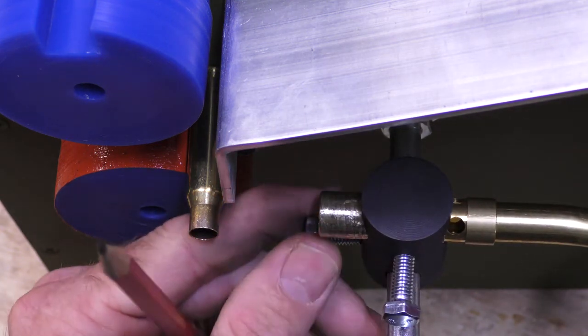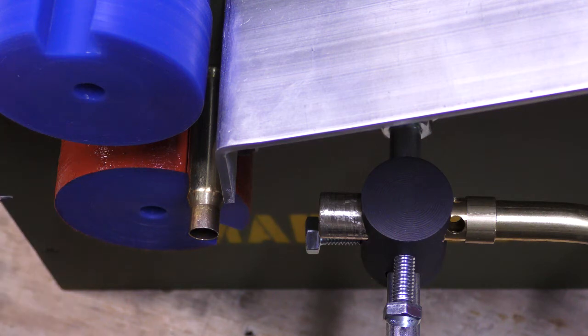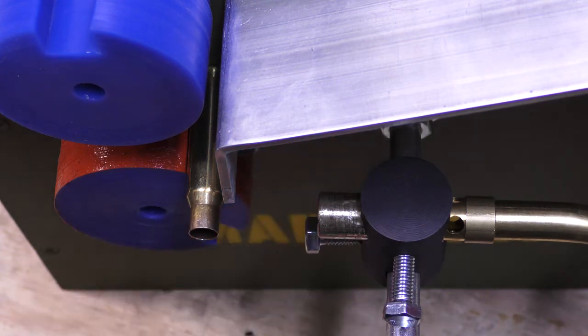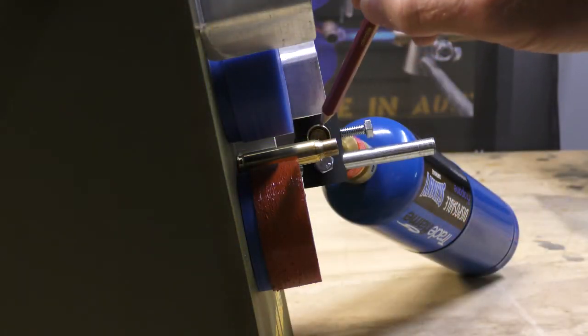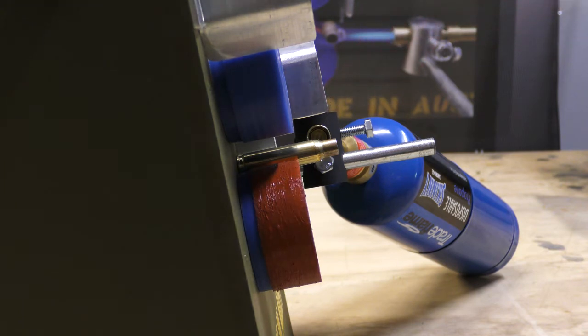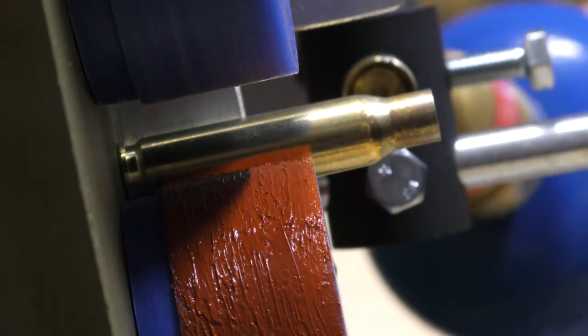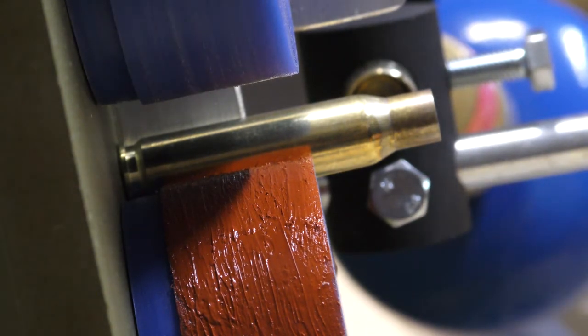Slip it on there and tighten this up slightly. It's pretty good straight up. As you can see, the burner hole lines up perfectly to where the neck meets the shoulder. All we have to do now is rotate the cylinder so it lines up in the centre of the case. Once you're happy with that position, tighten with the shifter.